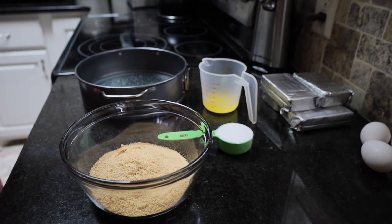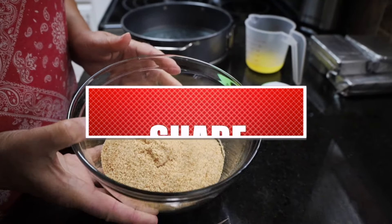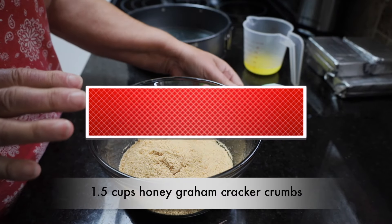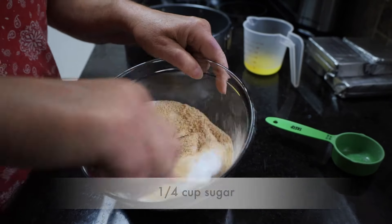Do you like New York cheesecakes? Boy, I do. I'm gonna make one today. I have here one and a half cups — I have ground up some graham crackers. To that I'm gonna add one-fourth cup of sugar and I'm gonna stir that around a little bit.